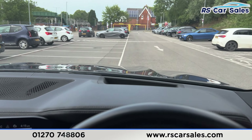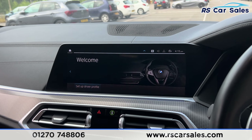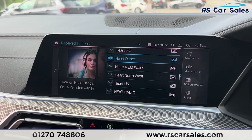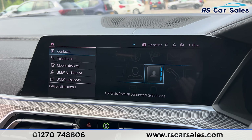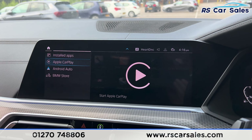At the front we've got the same leather seats — both the passenger seat and driver's seat are electrically adjustable and heated. We do have the memory function for the driver's seat. Electric mirrors, electric windows, automatic lights, and automatic wipers.